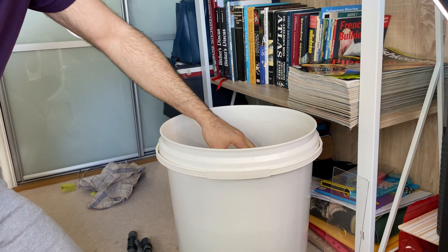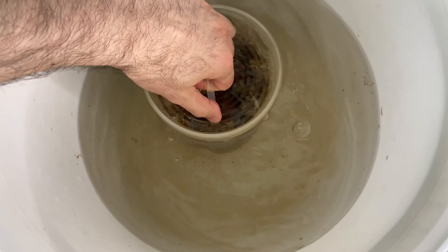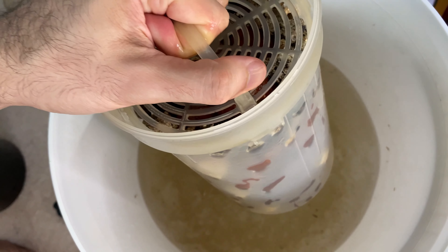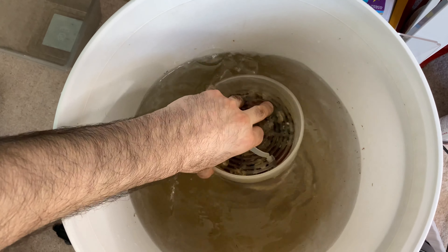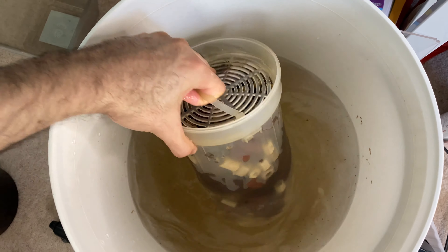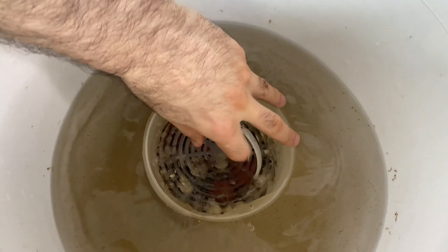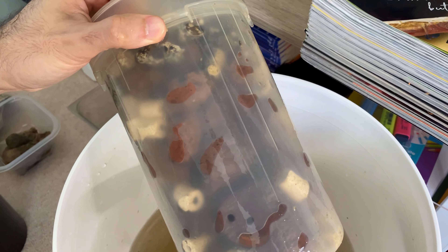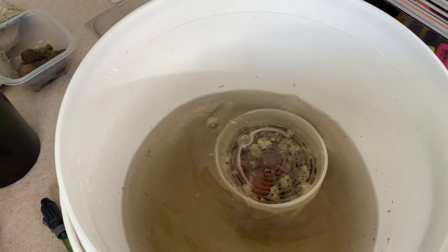So what I'm going to do is put this in tank water and wash it. It's quite easy to clean — I just have to shake it like this. Because most of this media is quite large, it doesn't really hold much debris, it doesn't get clogged easily, and you can see it's already almost clean.